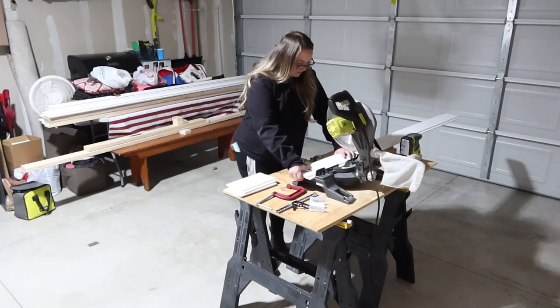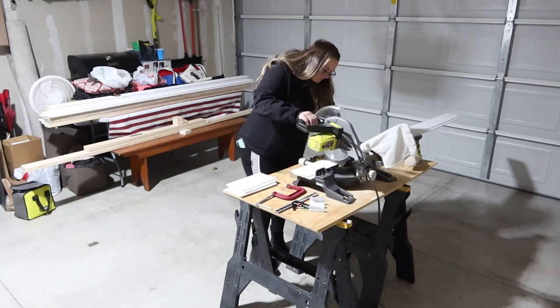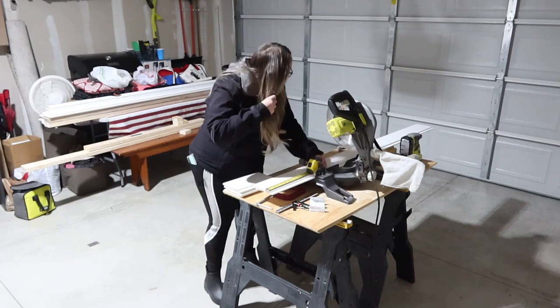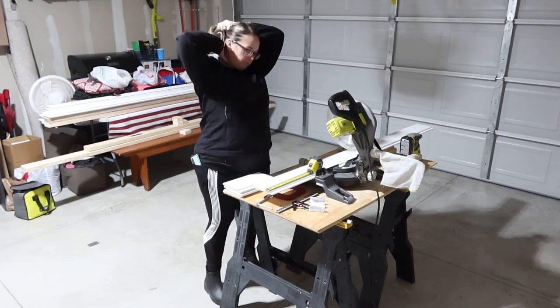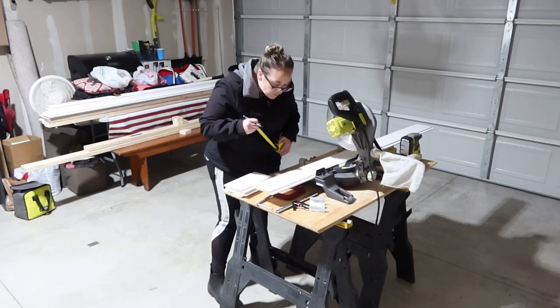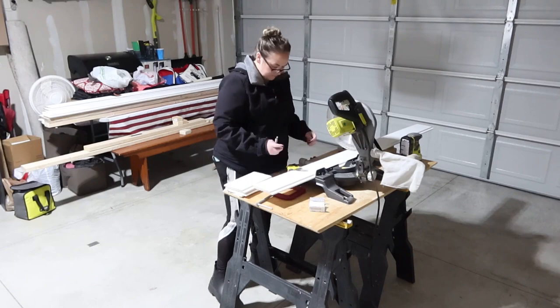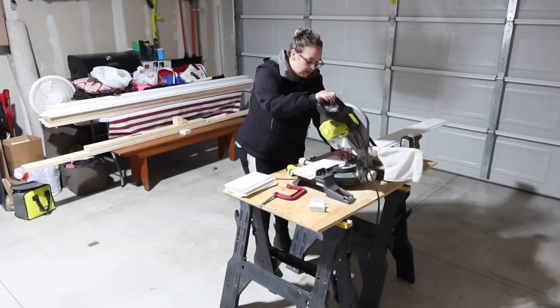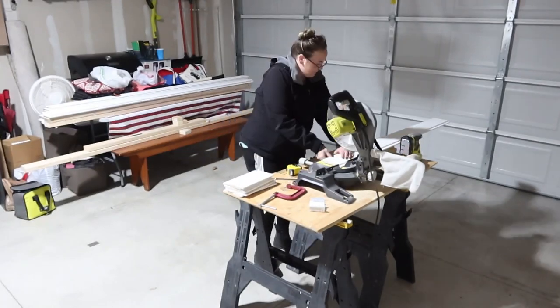Raise your hand if you love power tools — I love power tools. I grew up using power tools. My dad was big on everybody knowing how to use tools and being able to build and make things for their life. That was something we grew up learning as kids, so power tools are fun for me.